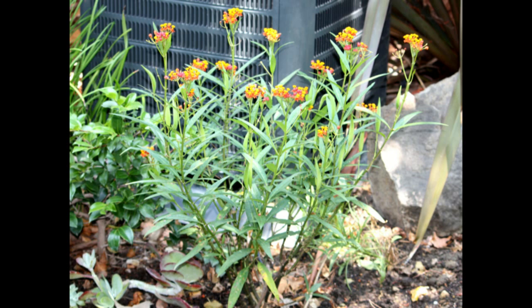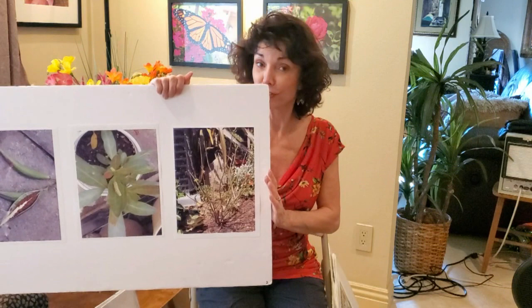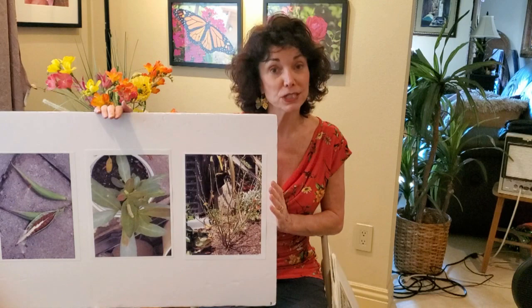Here is a full milkweed plant full of leaves, and this is what it looks like after the caterpillars eat it up — all the leaves are gone and it's just sticks. They can do that in May, June, July, or August, but that plant will grow back for you to feed more monarch caterpillars through the season.